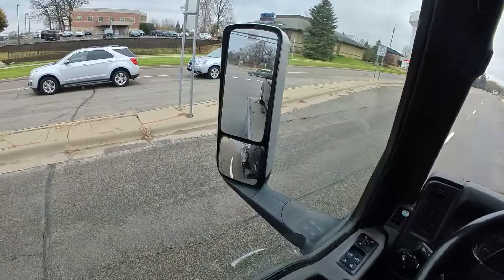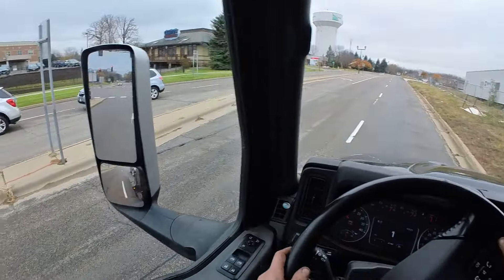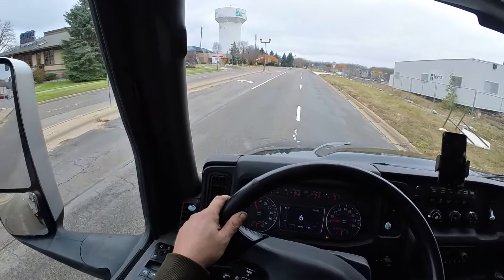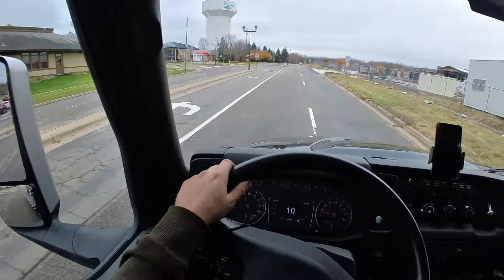Alright, turn that off. Turn the PCO off. We got the car hooked up, and now we just need to flip a U-turn here and go bring it to its drop off.